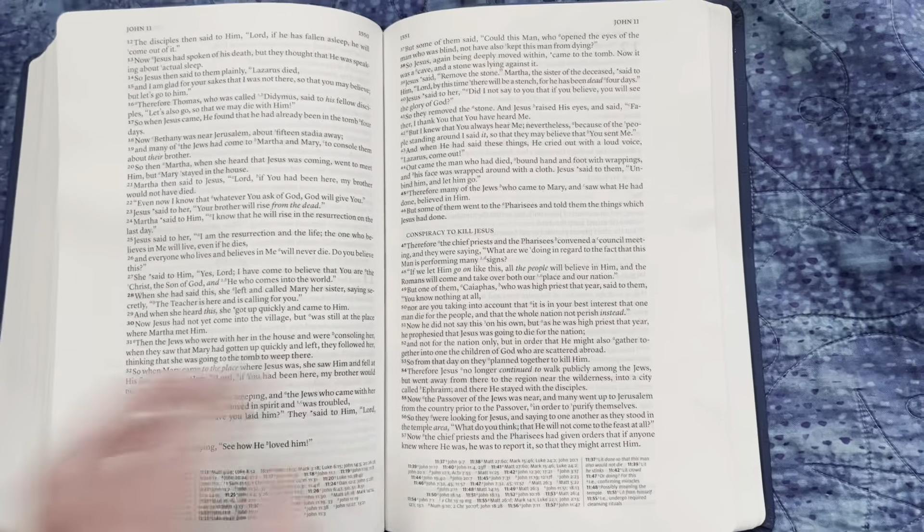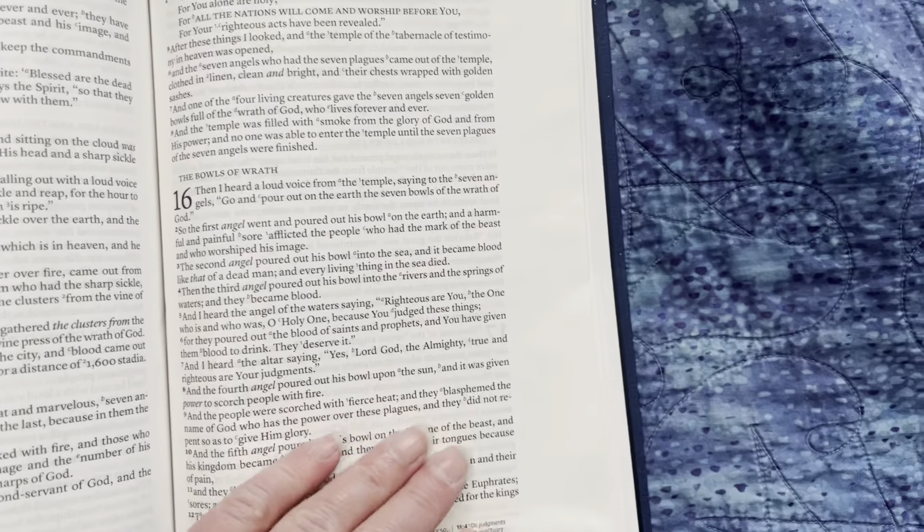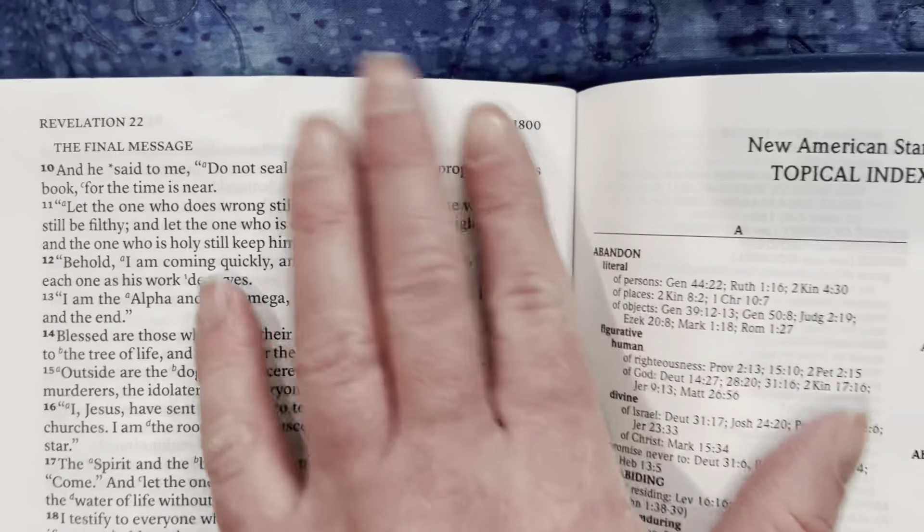Let's get to after Revelation. Revelation 16, 22 — here we go, last chapter of the Bible. Two pages are sticking together and I'm using my left-handed page-turning technique even though I'm right-handed, so it's going to take me a few tries. The Bible ends on page 1800.